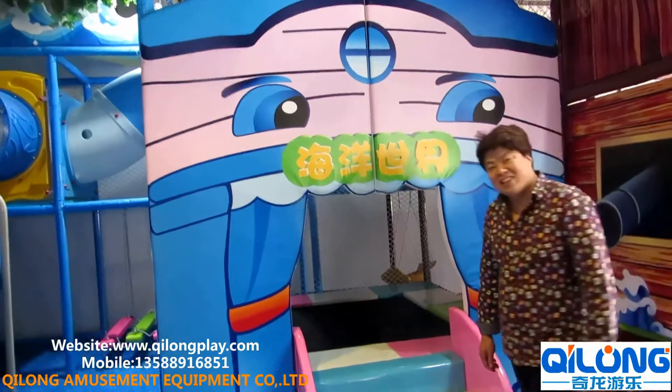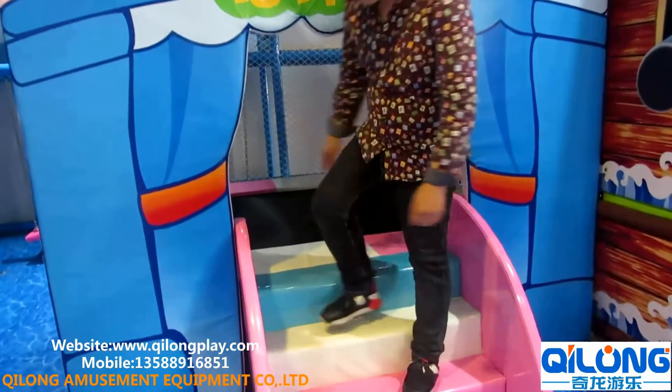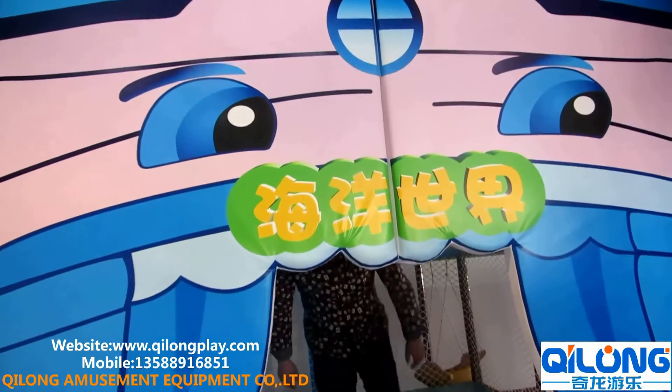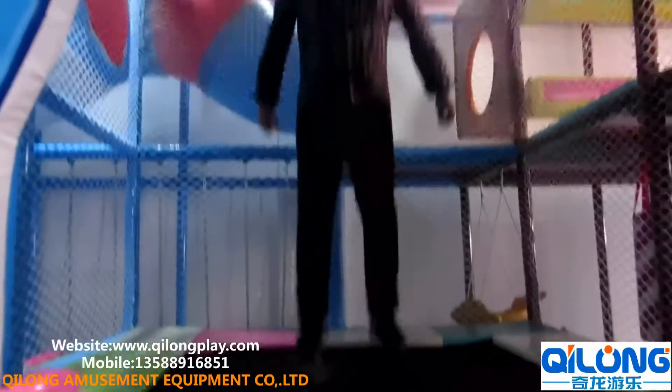This is our small trampoline. You can see the person here — he is about 178cm tall and his weight is about 100kg. Now he is standing on our trampoline.